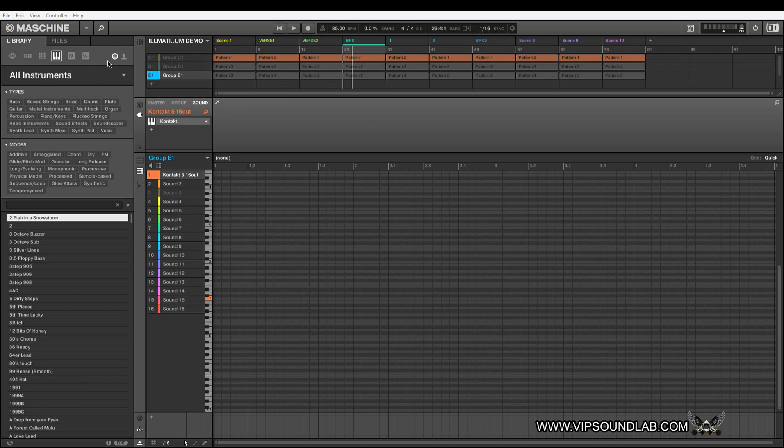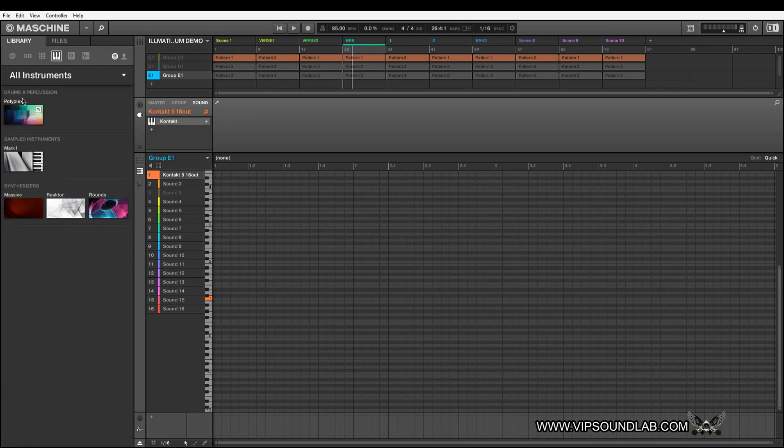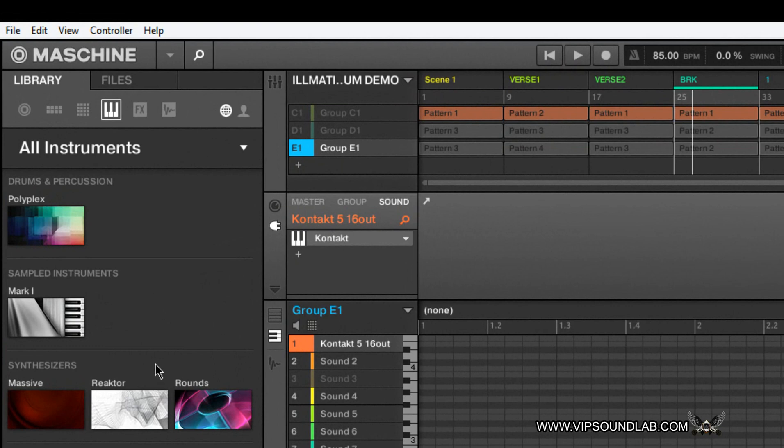Under your NKS icon or your Maschine user icon, a lot of the categories are still going to be the same — drums and percussion, sampled instruments, synthesizers. Your plugin icons will also show up under your user icon. Depending on what you have scanned in — this is a new computer so I'm getting everything loaded — there would be other categories if you have the Complete bundle. The Maschine Studio does make it easier to go through these screens, though I still wish we could have a few more screens synced up for more hardware control.